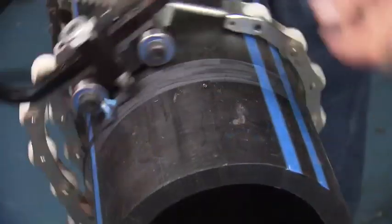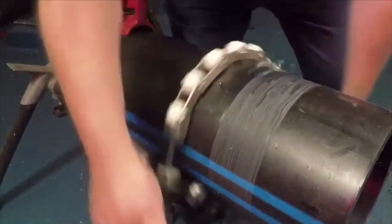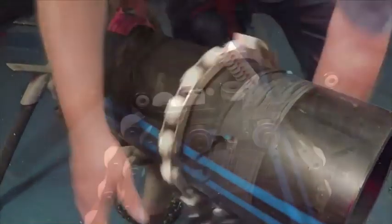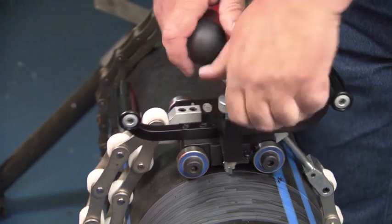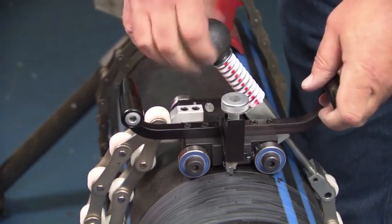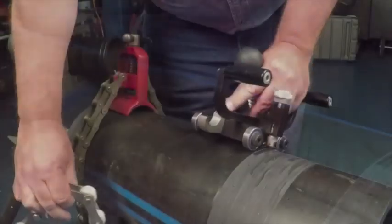Rotate the unit clockwise around the pipe in a slow and steady motion until the desired peel length is reached. When finished, lift the peeling blade to the up position. Loosen the chain tension knob and unhook the chain. Remove the tool from the pipe.